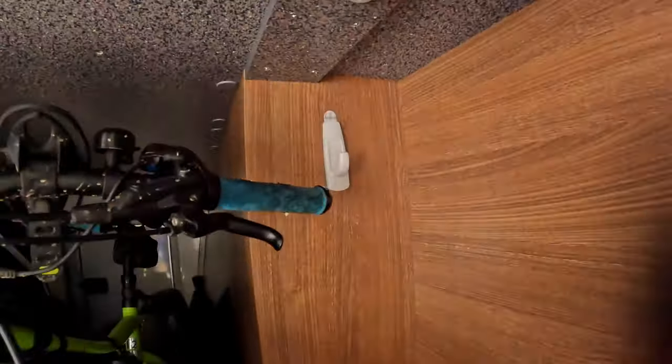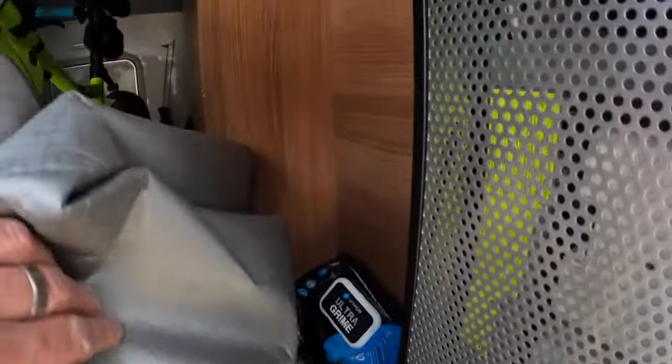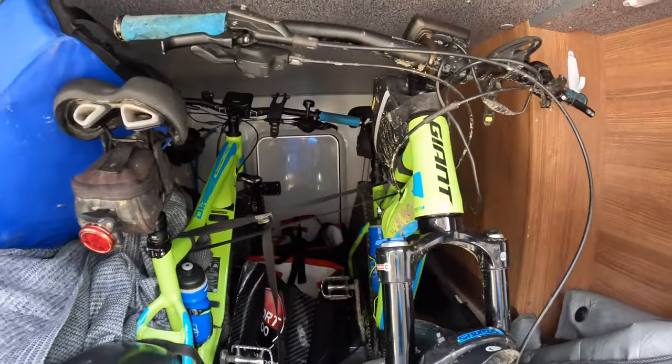The garage on this motorhome is heated, so what we've got is some hooks in here that are allowing us to hang our ski clothes and dry them out.